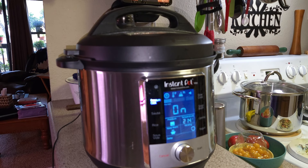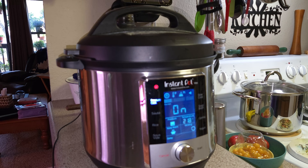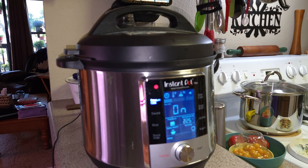Now we're up to 214 degrees and I believe it's fixing to lock the lid. It's releasing a little bit of steam on top — just a little steady stream coming through. That little red light has come on, which means the lid is locked and cannot come open. It's releasing steam to get to the temperature it needs to be. The display is going to change from 'on' to the countdown of 35 minutes. Now the countdown — it's going to count down from 35 minutes.